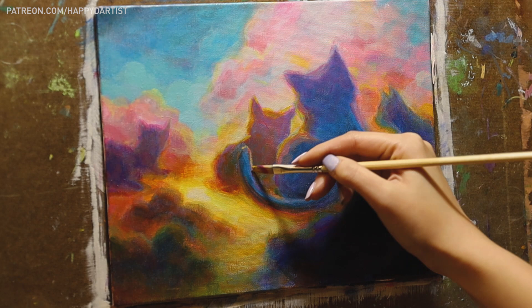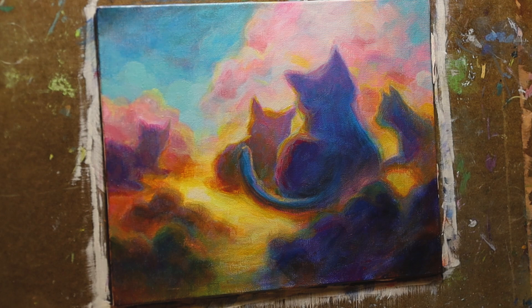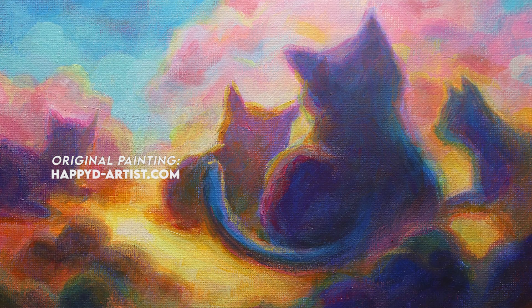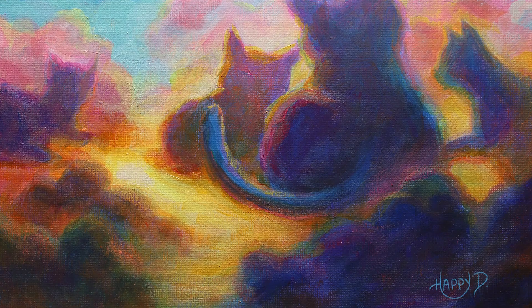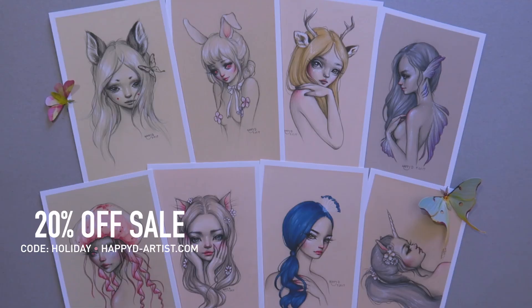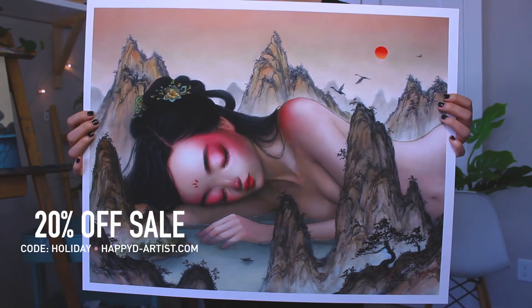And that about wraps up today's video. Thank you all so much for watching. Thank you to ArtKey for letting me try out your awesome supplies and for supporting my channel and the art community. Once again, all the links to the supplies as well as a 20% off discount code are listed in my video description. If you're interested in adopting this painting, it's now available in my shop at happyd-artist.com. And of course, my eternal never-ending sale is still going on in my shop. So if you'd like 20% off your order of prints and originals, just enter the code HOLIDAY at happyd-artist.com.